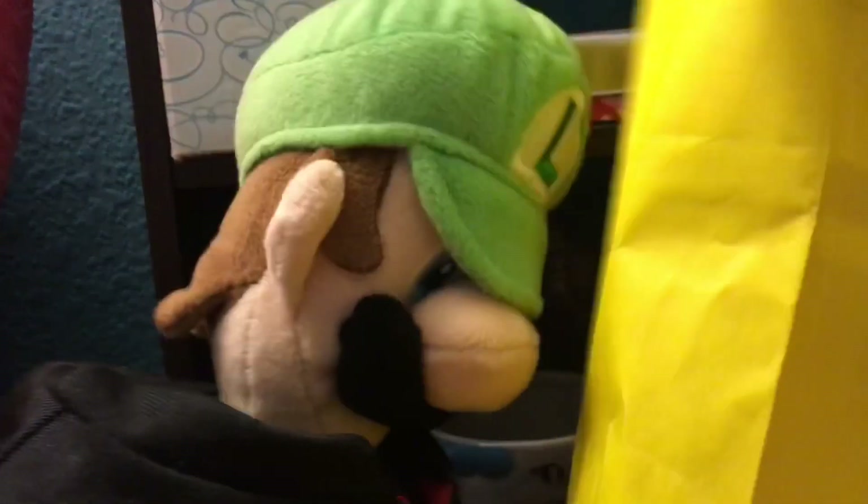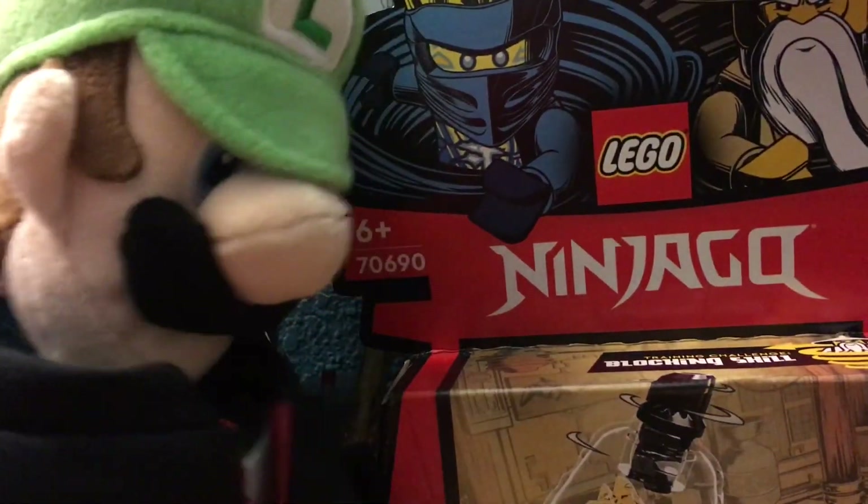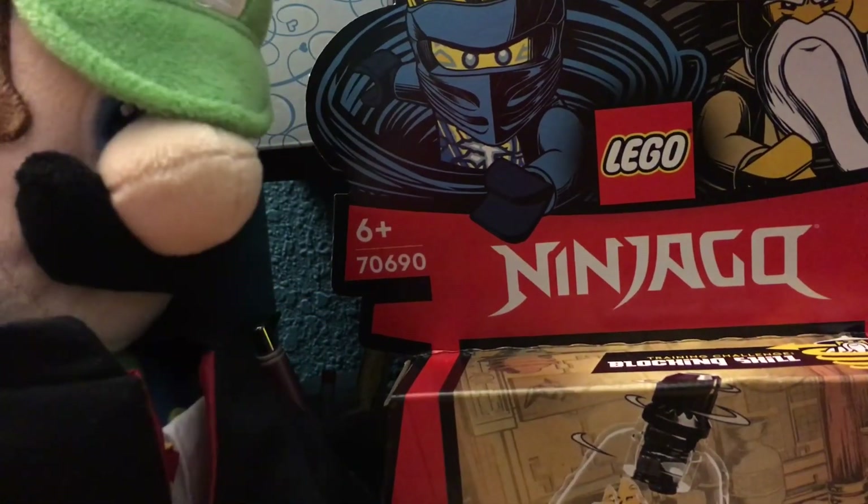Let's just get to the point. I went to the store and I have bought some Legos. Now I'm gonna be building it. And let's see what I got. We've got Lego Ninjago — that's really fun. I haven't built this recently in a while.